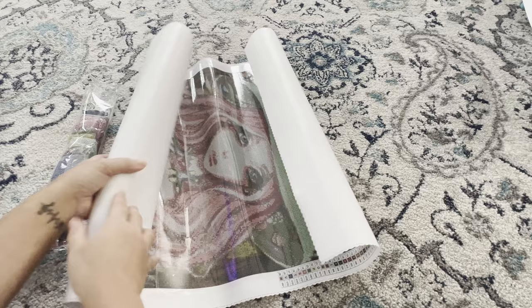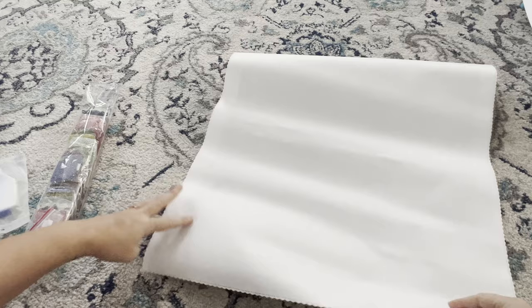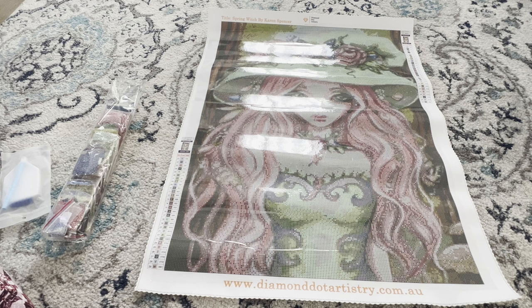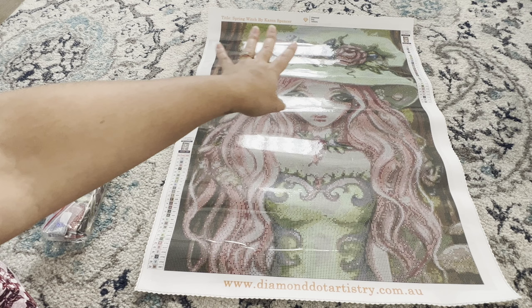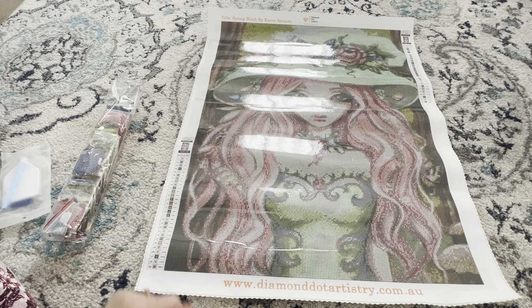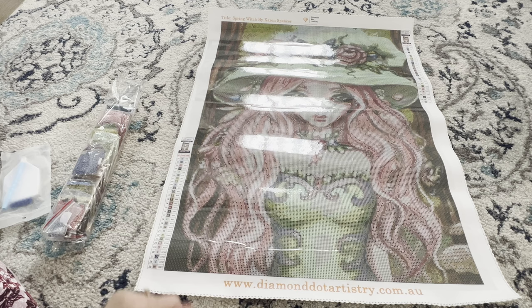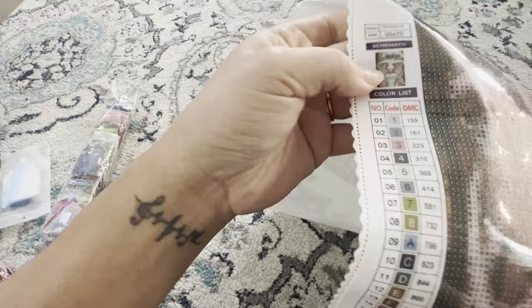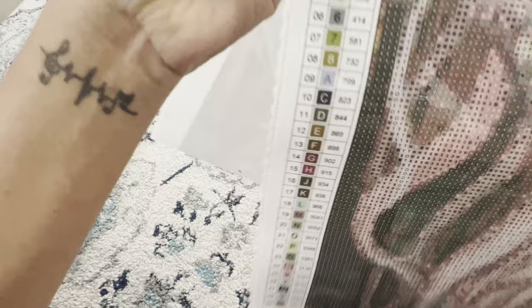Diamond Dot Artistry does use poured glue, so we can reverse roll this canvas to help flatten it out. Here she is — Spring Witch by Karen Spencer. At the top we've got the title and the Diamond Dot Artistry logo with their tagline 'Artistic, Fun, Therapeutic,' which I love because diamond painting has definitely been therapeutic for me. Their website is diamondartistry.com.au and we've got schematics on both sides showing the original photo. This is a 50 by 70 with 29 colors.